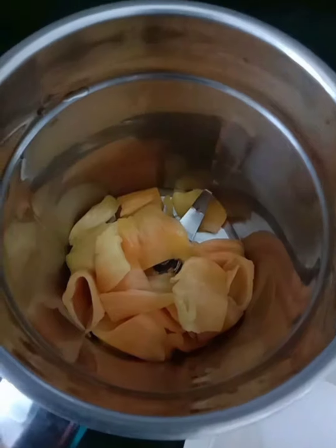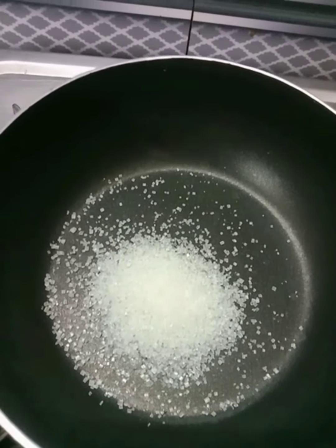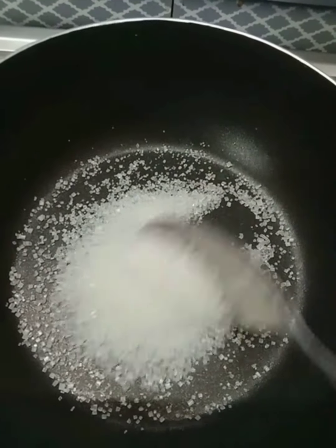First, I am going to cut the jackfruits. Then I am going to grind them in a mixy jar until fine.